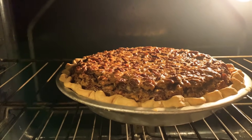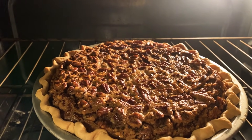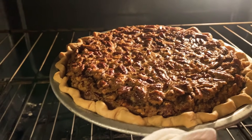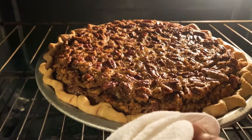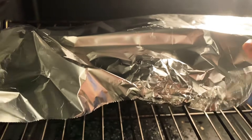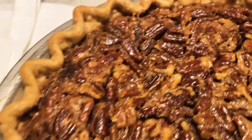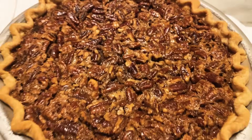The pie has cooked for 15 more minutes. I wanted to mention that I forgot to add the part in the video about the melted butter — you add one third cup of melted butter. Just want to put that out there.